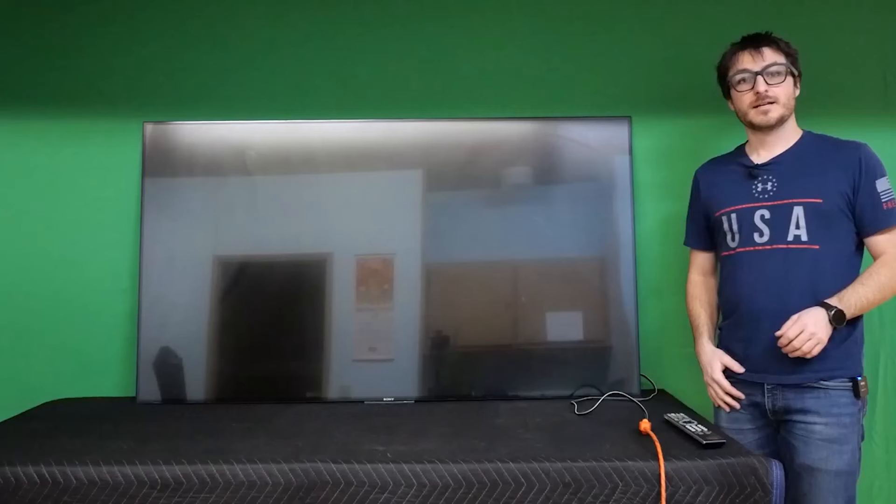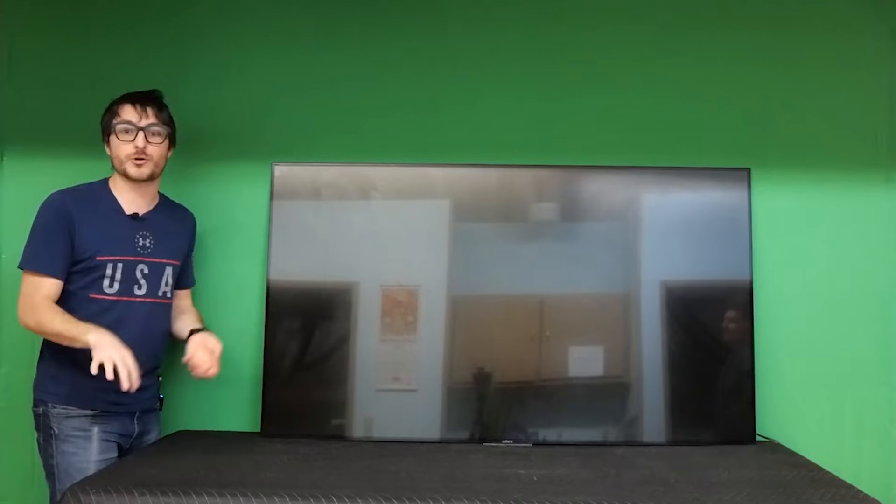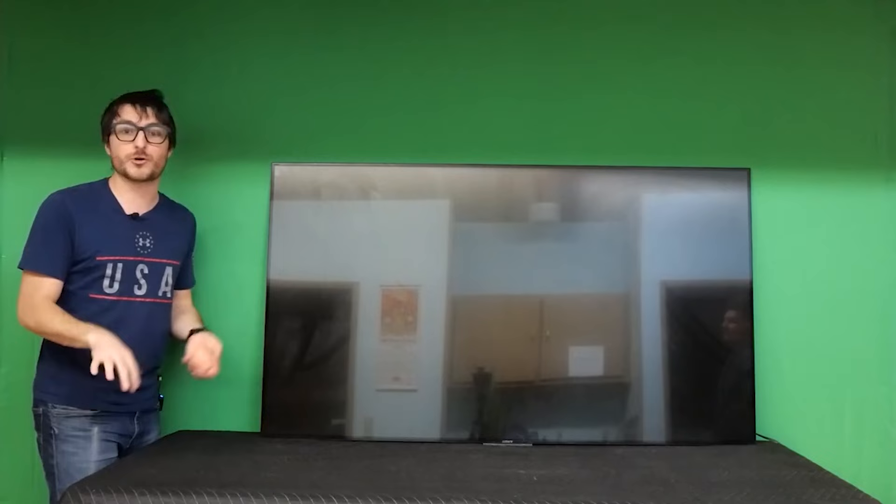I have a Sony model XBR65X900C experiencing the 4 and 6 blink error code — an LED strip fault — and we're going to show how to replace those LED strips. We do have a quick trick video to disable the 6 blink code, but that's not a proper fix. This video goes much more in depth on how to properly fix the problem. If the trick doesn't work, or if you have the flickering we're about to show, this is the video for you.